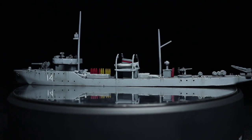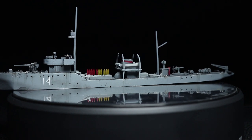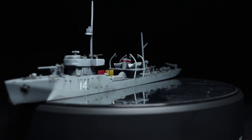Hello and welcome back to the Wargamer and another painting tutorial. This time I will be showing you how to paint the Soviet Minesweeper from Warlord Games Cruel Seas. For this tutorial I will be using the Army Painter range of paints.